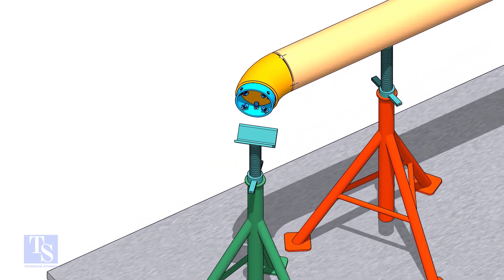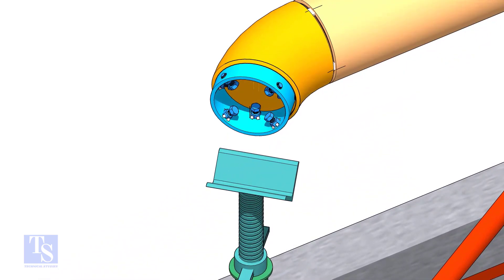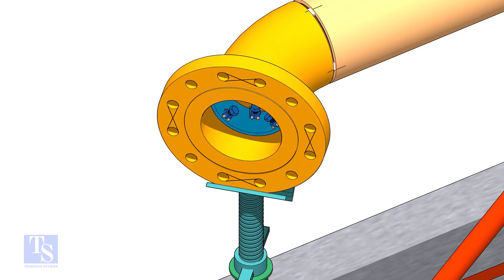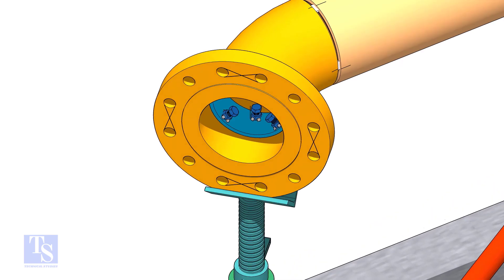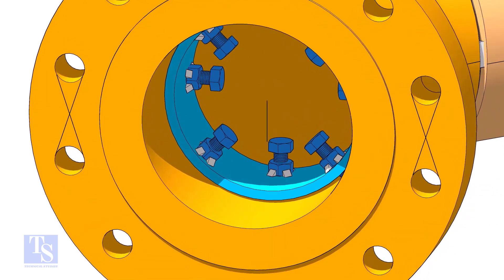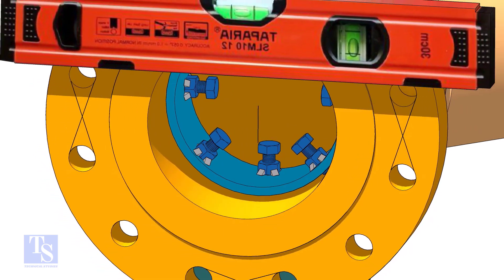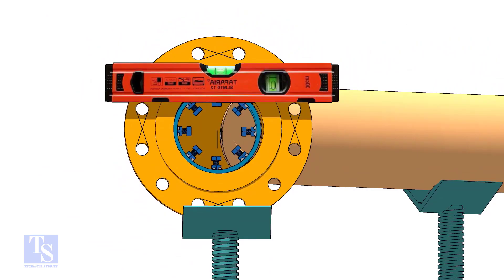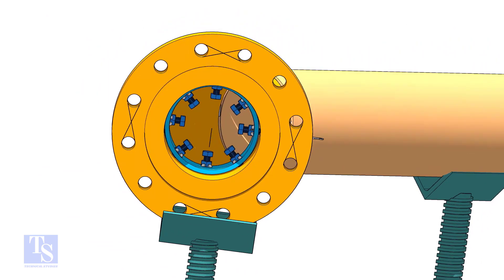Put the clamp in the elbow and tighten lightly. Put the flange in its position and maintain the level. Tighten the clamp bolts lightly. Check the gap and the overlap.